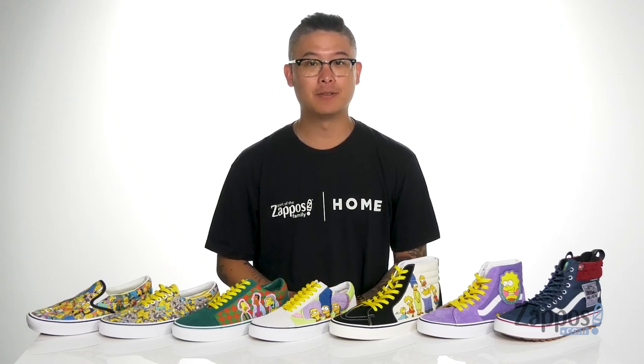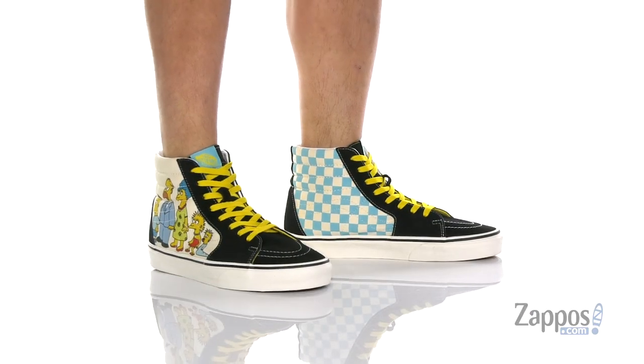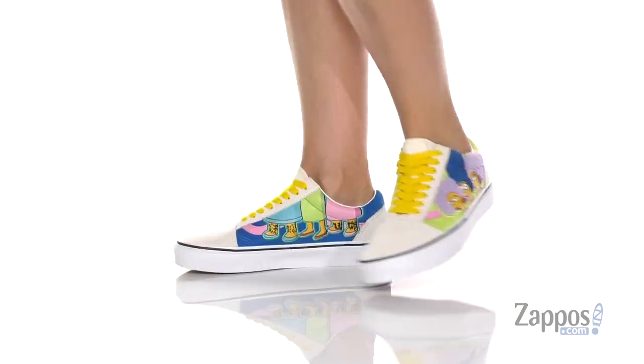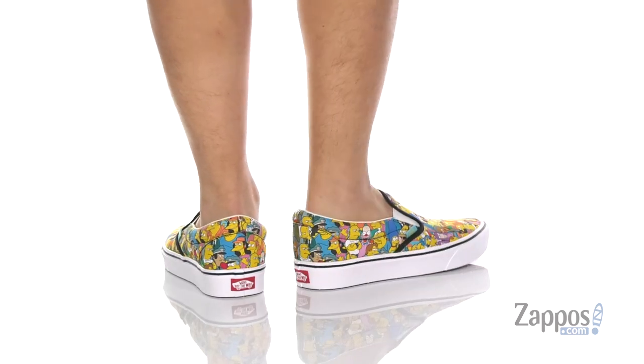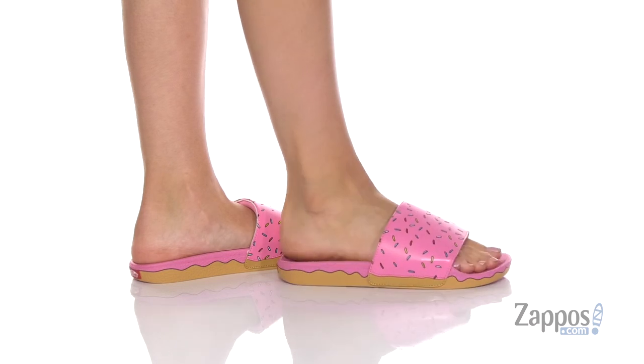It's Andrew from Zappos and today we'll be checking out the Vans x The Simpsons sneaker collection. This awesome collaboration between Vans and The Simpsons has taken all your favorite classic Vans silhouettes and mashed them with all your favorite classic Simpsons characters. Now you can showcase your love with all these different styles on your feet.